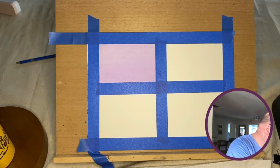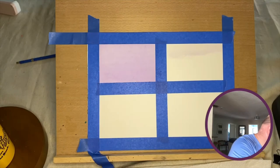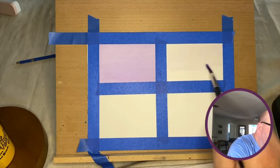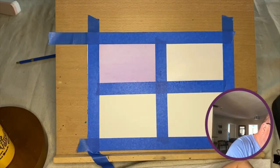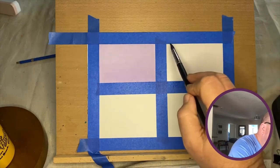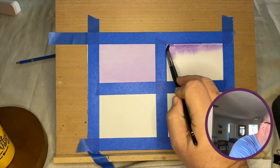Now we're going to do the graded wash. For this I'm going to load up the paper with paint — there's a little purple left on my brush, but don't worry, it'll all get covered. As you can see, I'm coming in and soaking the whole rectangle. It will accept the paint a little bit easier. The difference between the graded wash and the flat wash is that it goes from dark at the top or bottom to paper white.